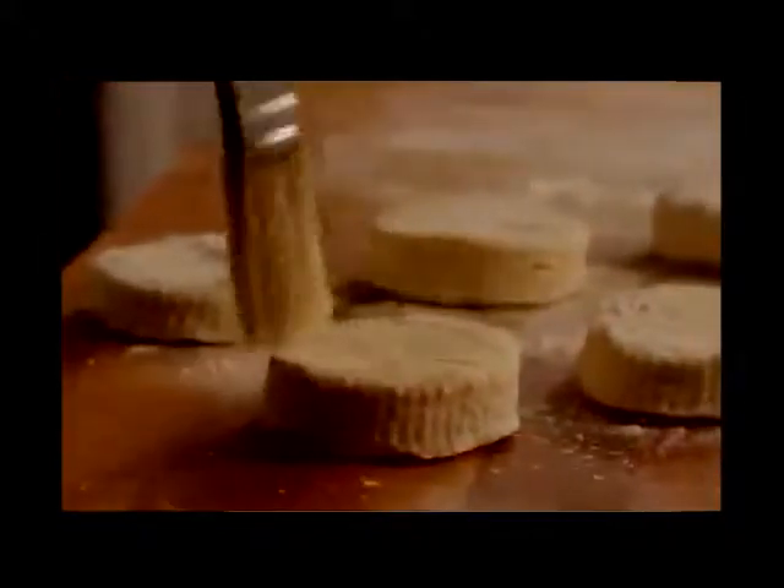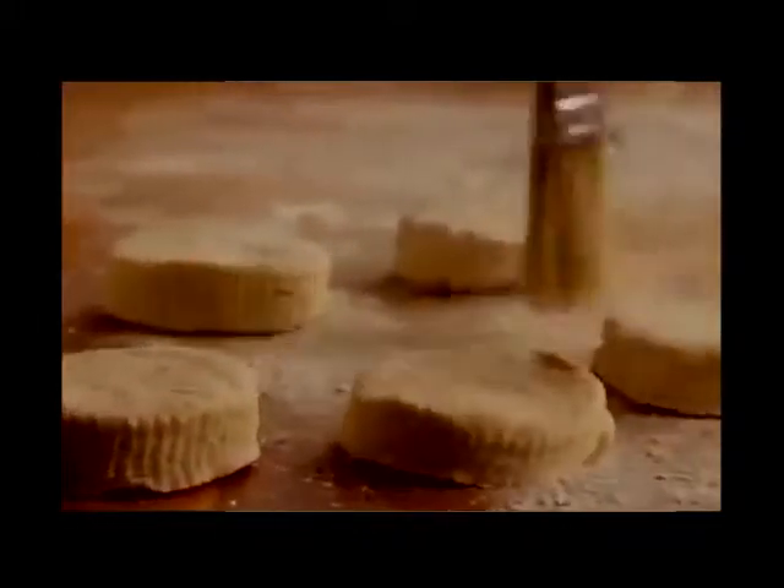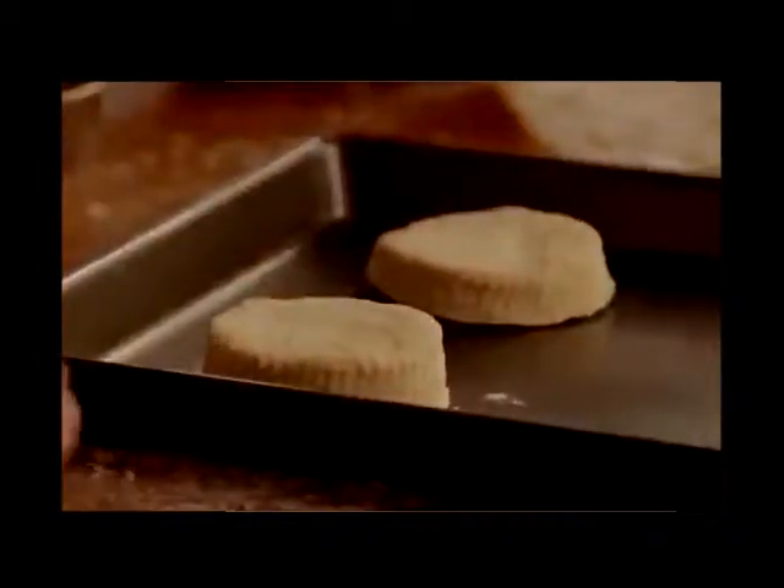Brush the excess flour from the cut-out biscuits and place them on an ungreased baking sheet, spacing about 2 inches apart.